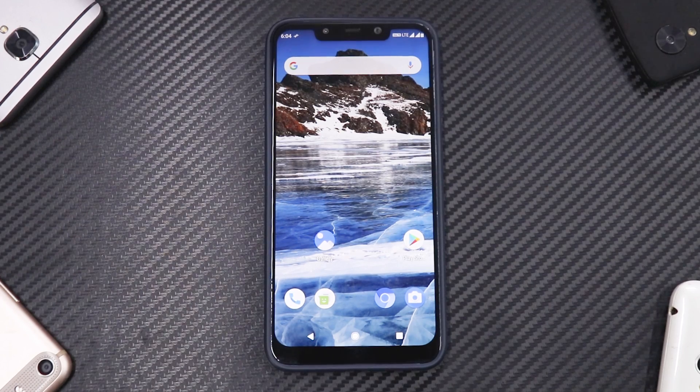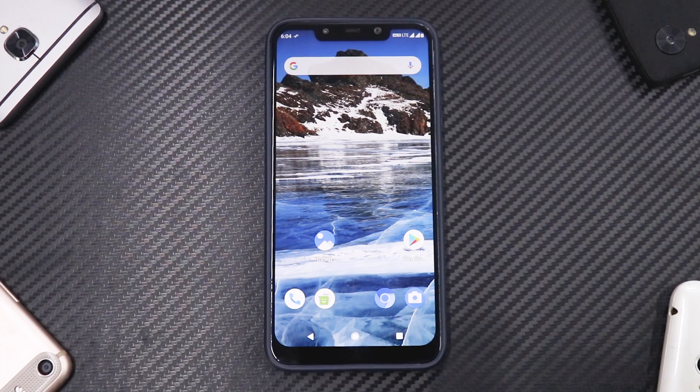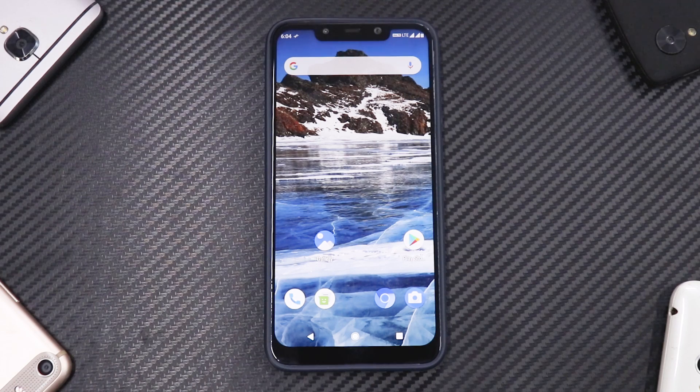In today's video we are going to install the much requested .OS on the Xiaomi Pocophone F1. This has been a champion for this channel because it has a lot of developer support, a lot of fan following, a lot of horsepower, and at a very good price. I'm really looking forward to the Pocophone F2 with the Snapdragon 855 and a smaller notch.